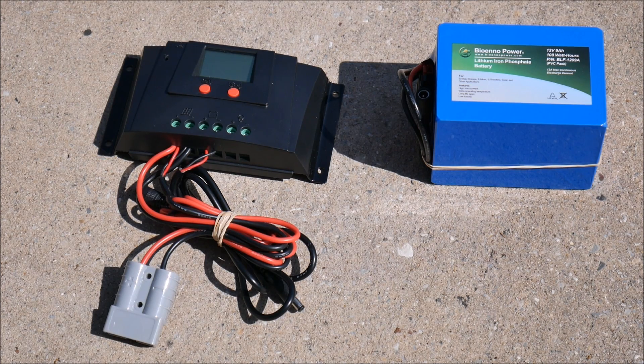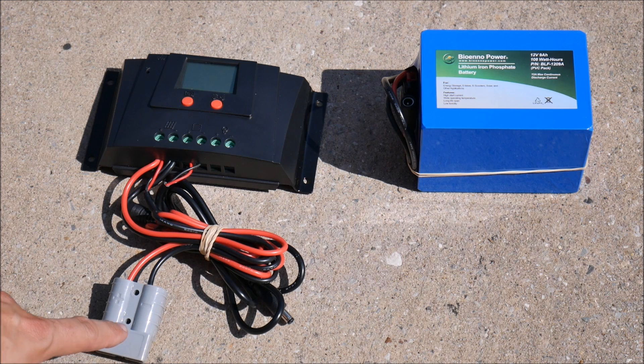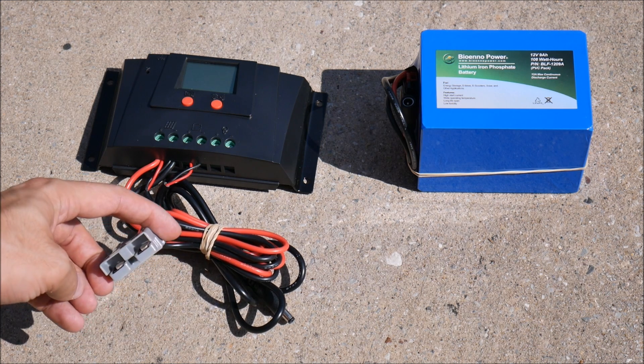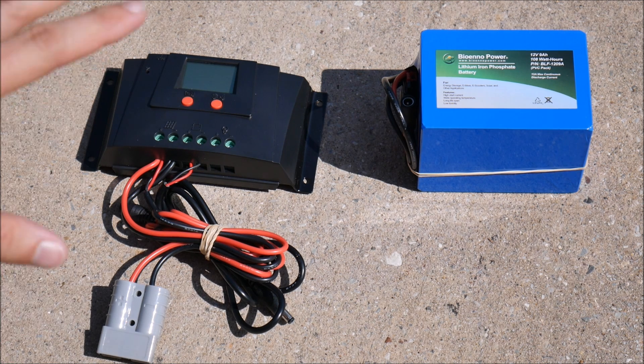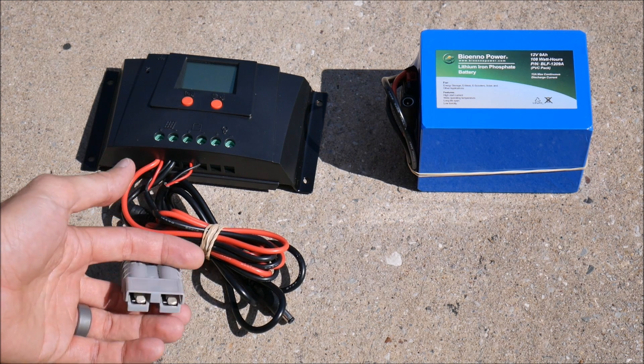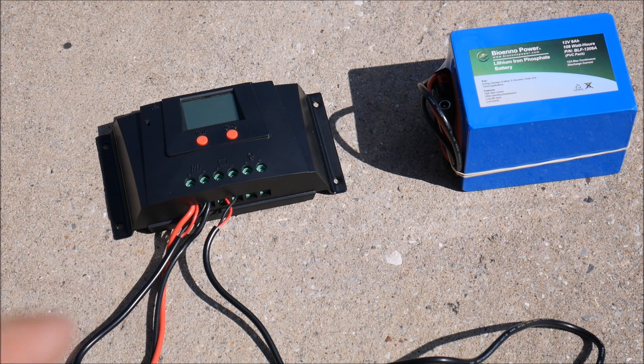This battery is a 12-volt, 9 amp-hour or 108 watt-hour unit. The charge controller comes with all these wires; this one in particular is for a solar panel with a specific proprietary connection I don't have, so I'm going to remove those cables and insert my own MC4 connectors — the solar standard for bigger solar panels.